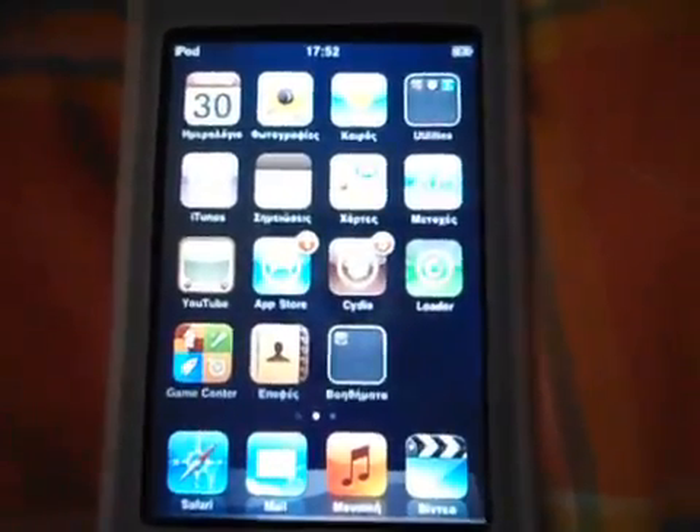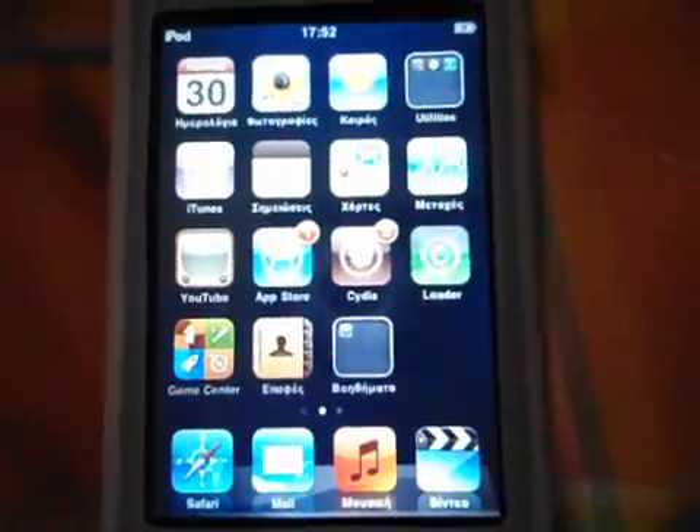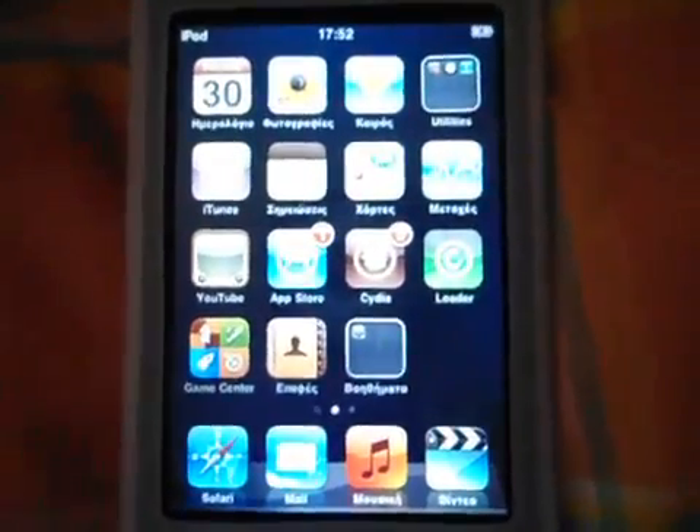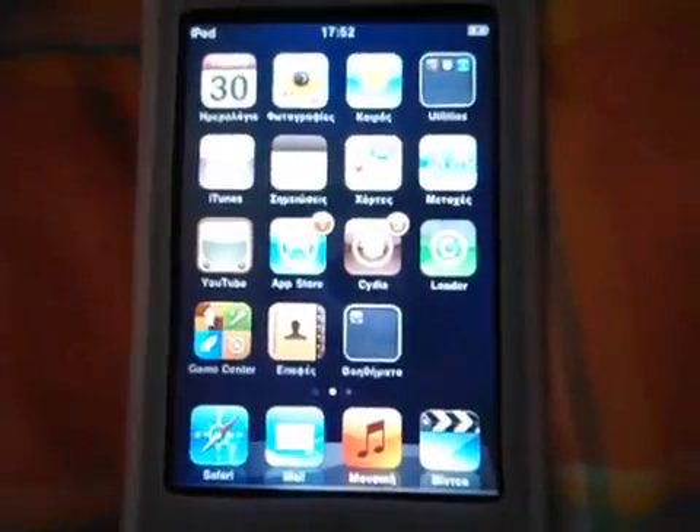Hey guys, I'm George and welcome to my first video. Today we will learn how to jailbreak an iPod Touch second generation with iOS 4.2.1.